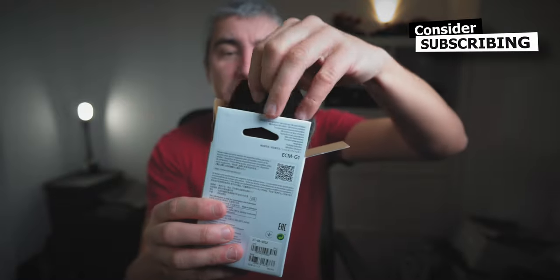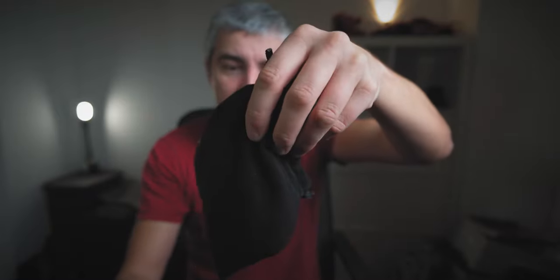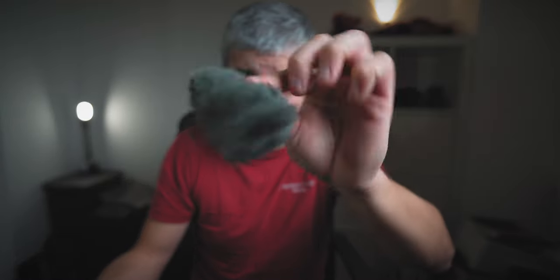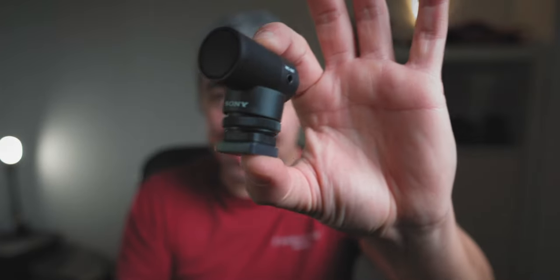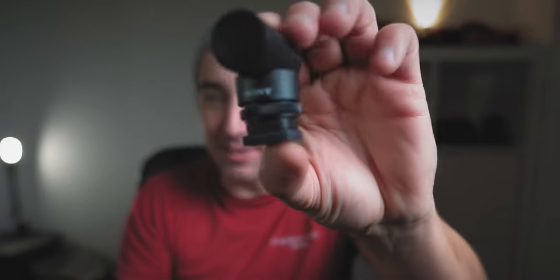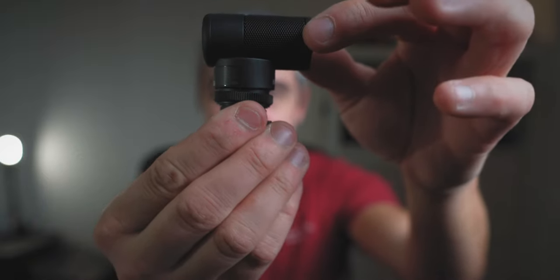Let's open it up. You have this traditional Sony packaging — this orange box, like the one for lenses. There are many things in here. We have a nice furry windscreen — a dead cat — and this really enormous pouch, but inside the pouch we have... oh my god, this guy.